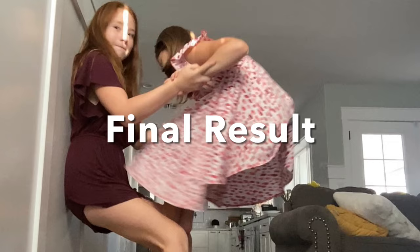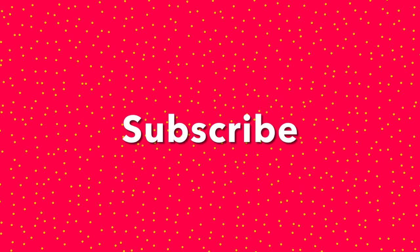Thanks for watching. Before we end the video, make sure to hit that subscribe button, turn on notifications, and give us a huge thumbs up. Bye! Bye! Thank you.